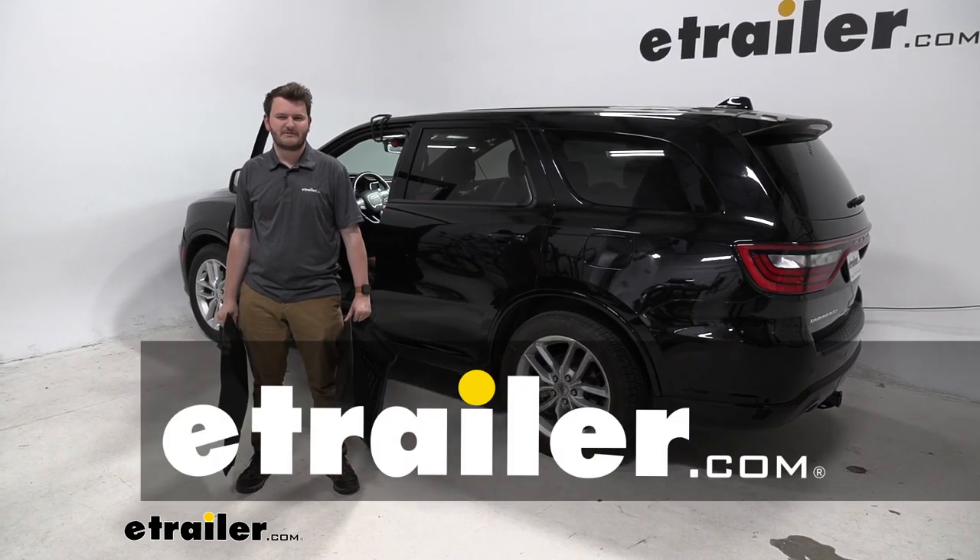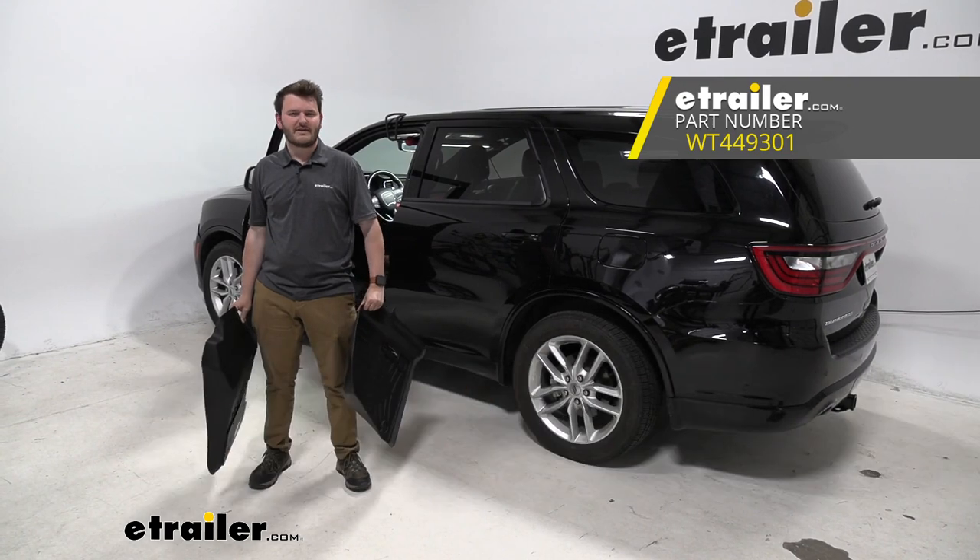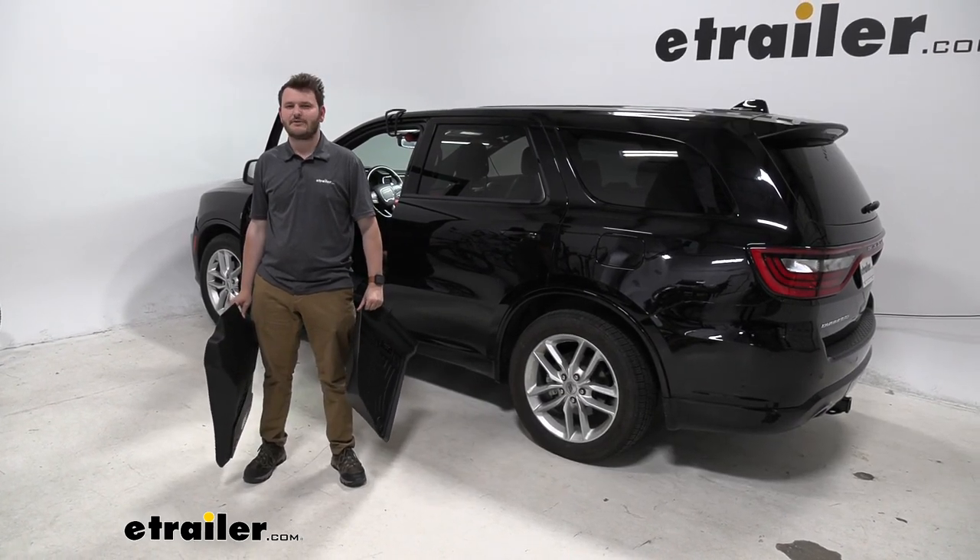Hey everybody, Cooper here at eTrailer, and today we're going to be taking a look at our WeatherTech front auto floor mats on our 2021 Dodge Durango.